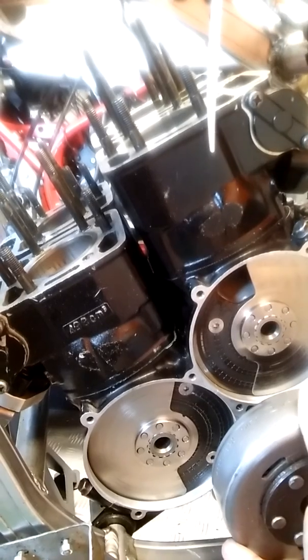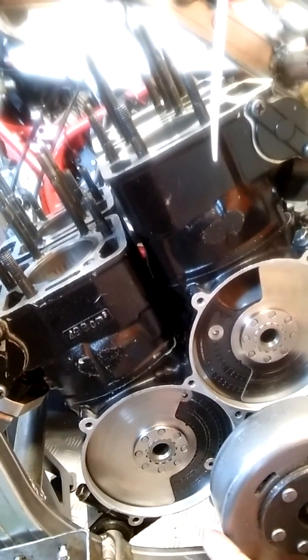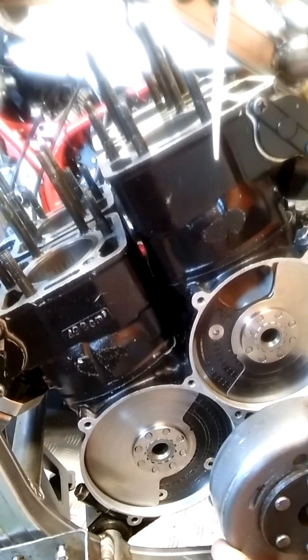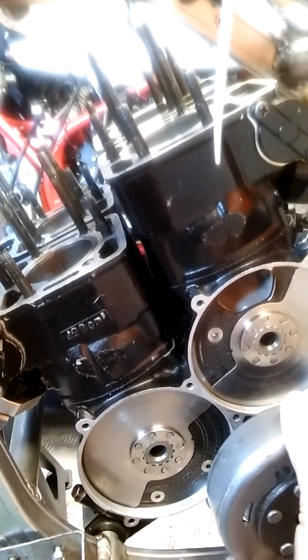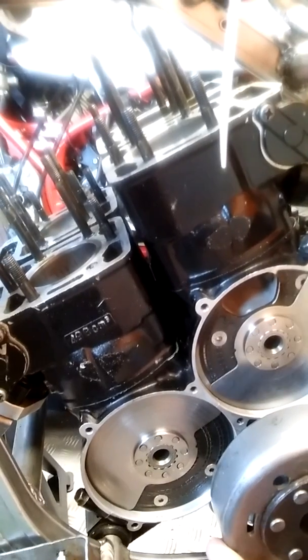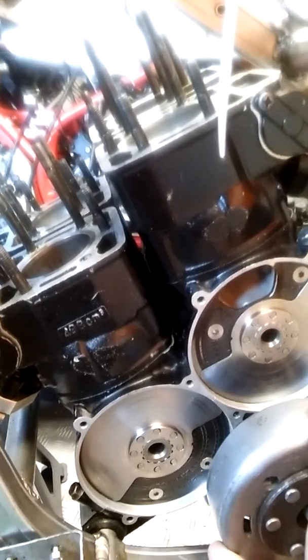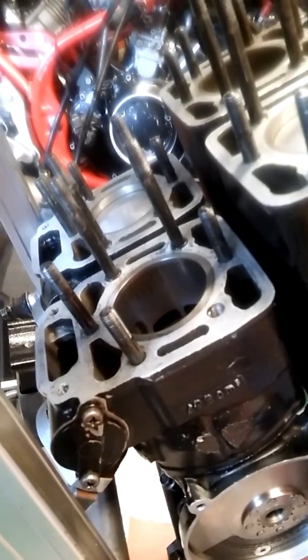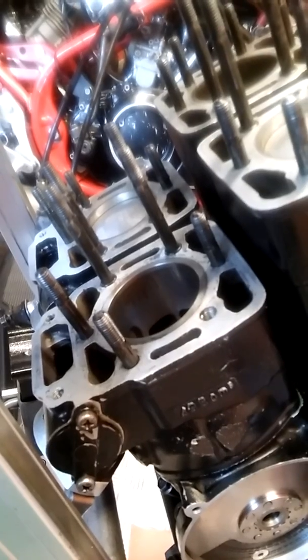At the same time, cylinders two and four are fully open and the pistons are coming up, so we're sucking mixture into the crankcases. Meanwhile, the transfer ports are now opening on one and three, allowing the mixture that's been compressed in the crankcase to come up and fill the cylinder.